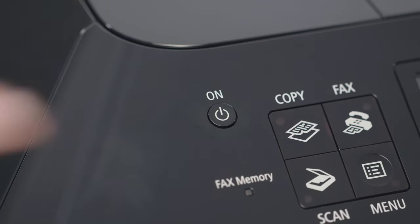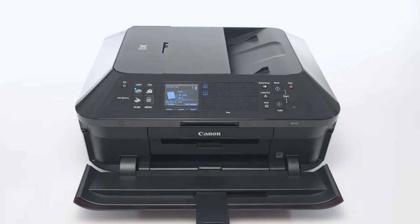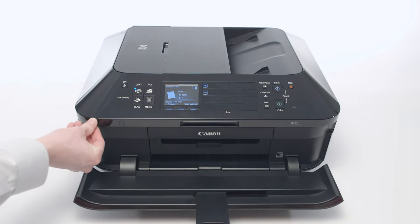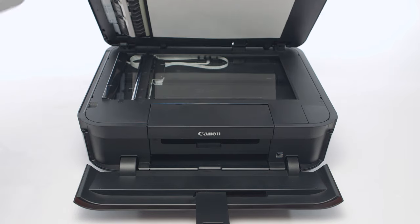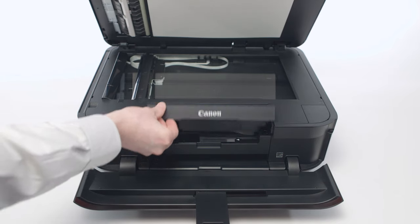Power your printer on and open the paper output tray. Next, open the document cover. Open the ink cover and wait for the printhead to adjust and come to a complete stop.